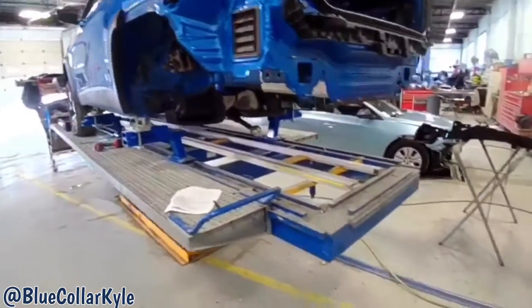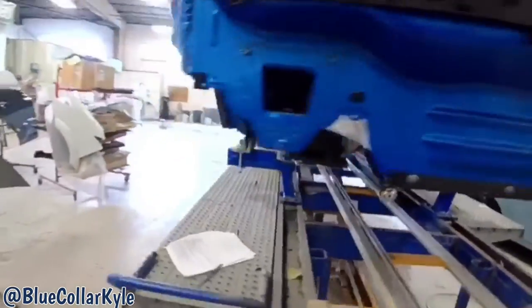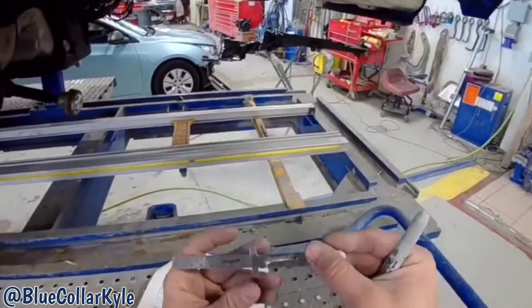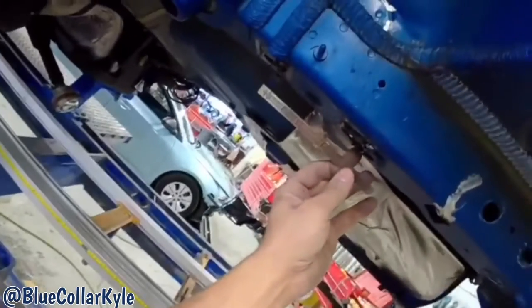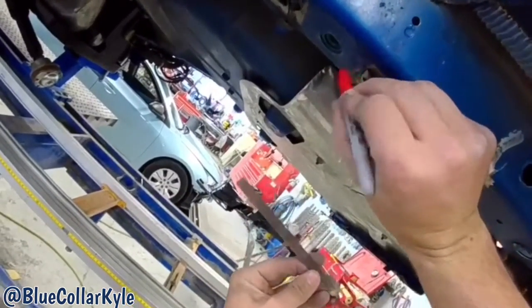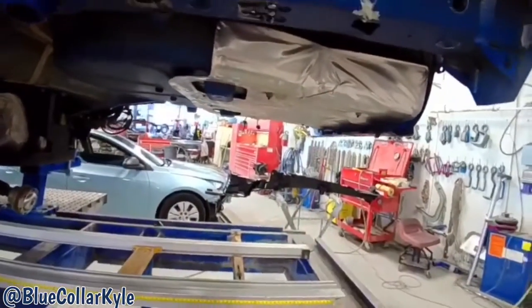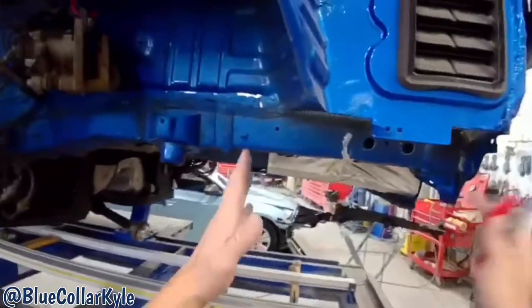I'm back on this Jeep Cherokee. I got one of my frame rails in today and I'm still waiting on the other one, but I'm gonna go ahead and start cutting this side apart. They have a sectioning procedure — it's 80 millimeters back from this hole right here — so my sectioning joint is gonna be right in this area. I'm gonna start cutting this back section out, cut it long to start with, and trim back to that line.